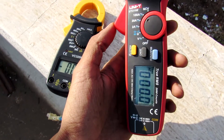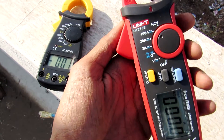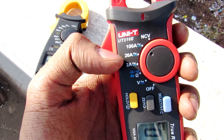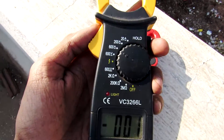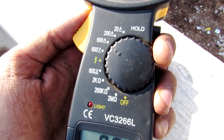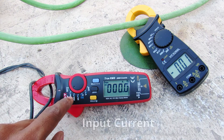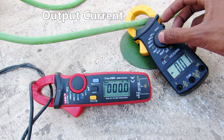Okay friends, as you've seen, this UNI-T meter just overloaded — that's pretty reasonable because its maximum range is only 100 amps. So I'm going to switch to this other clamp meter which can measure up to 600 amps. Now the UNI-T meter is showing us the input current and this second meter is showing us the output current. Let's measure it.